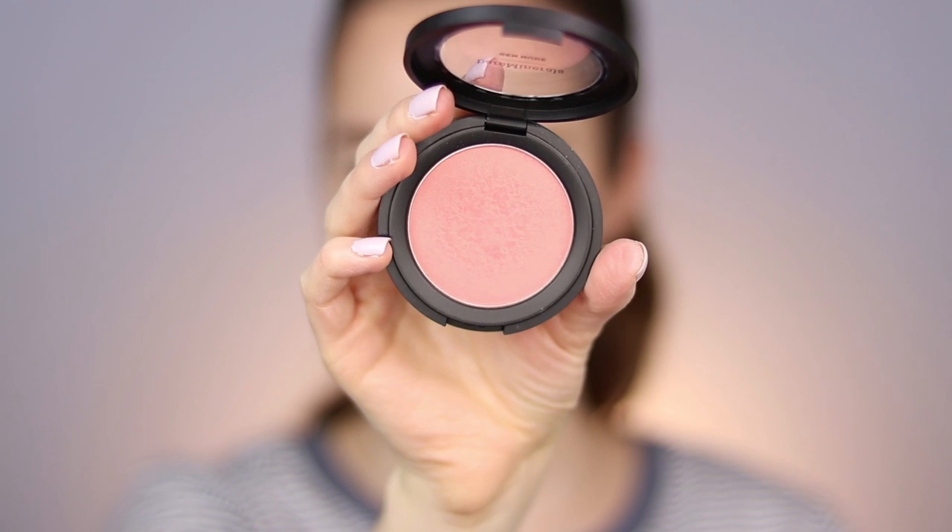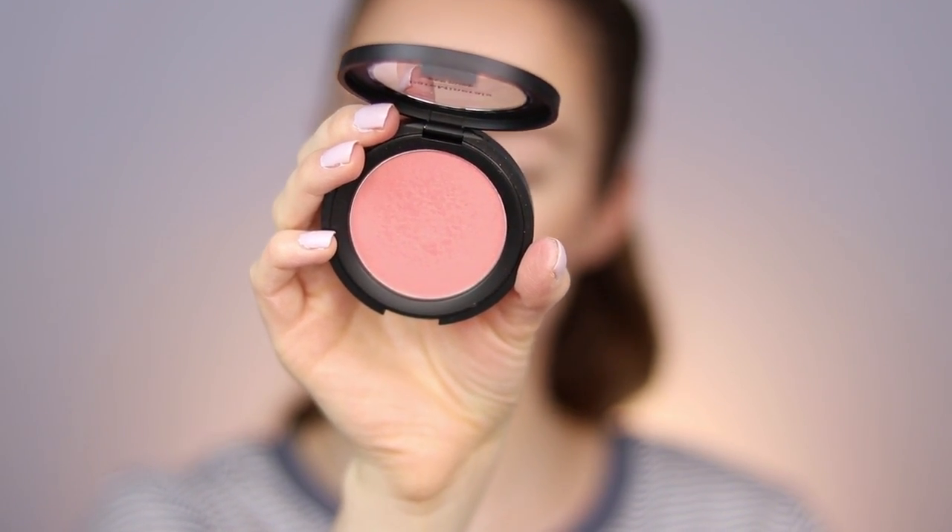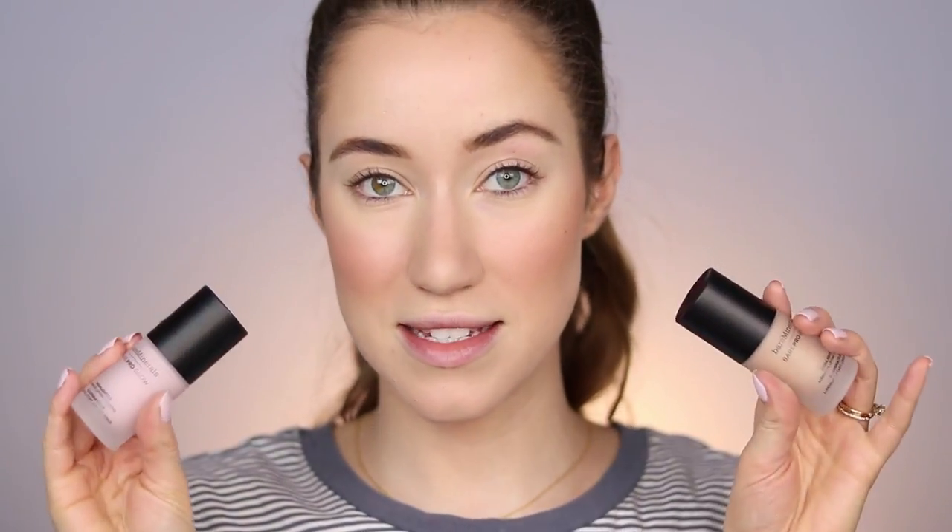I love the Bare Minerals Gen Nude blushes, especially Beige for Days and Pretty in Pink. I just tried the shade Pink Me Up a couple weeks ago and it might be my new favorite — it's a beautiful universal pink with a little sheen, so it adds glow to the skin. I'm taking this with a Bare Minerals Blooming Blush brush, smiling, and pressing the blush onto the cheeks. A lot of you have requested I use more Bare Minerals on my channel — I love their brand and I know you guys do too.